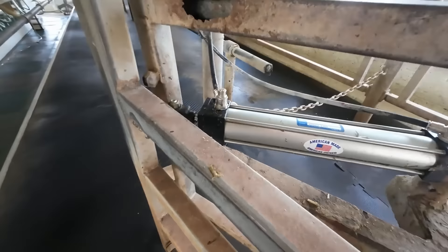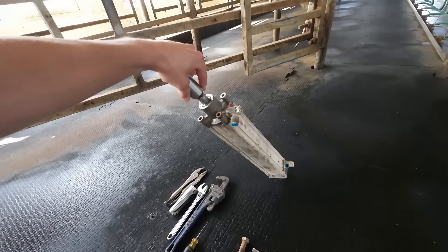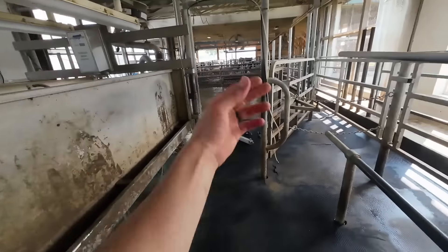Now this side over here, this cylinder we thought was the issue — replaced some seals in it. That didn't fix the problem. Basically we just have pressure coming in this side and this valve goes up and down and switches the pressure to the opposite direction of these two hoses, so it pushes the cylinder in and out.